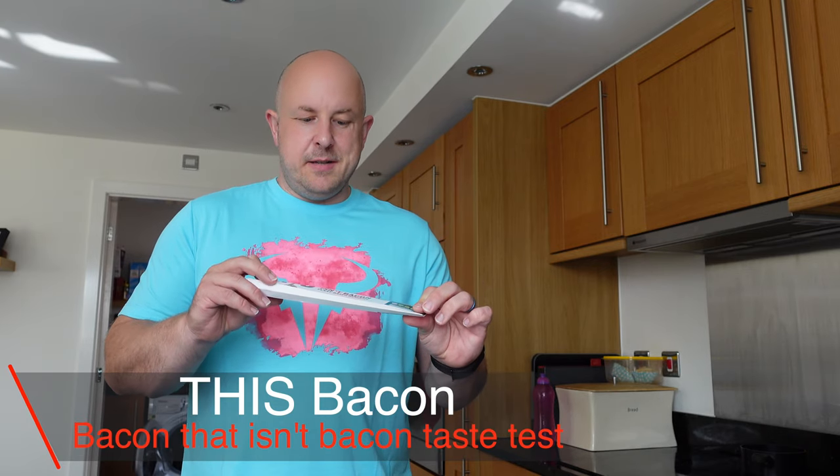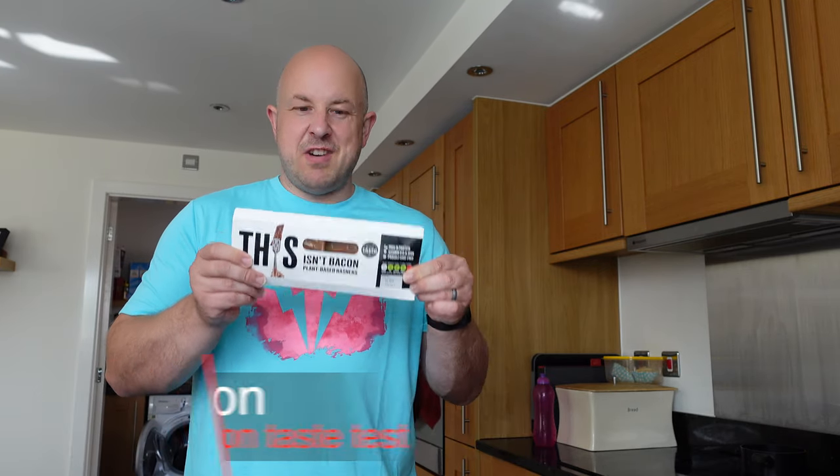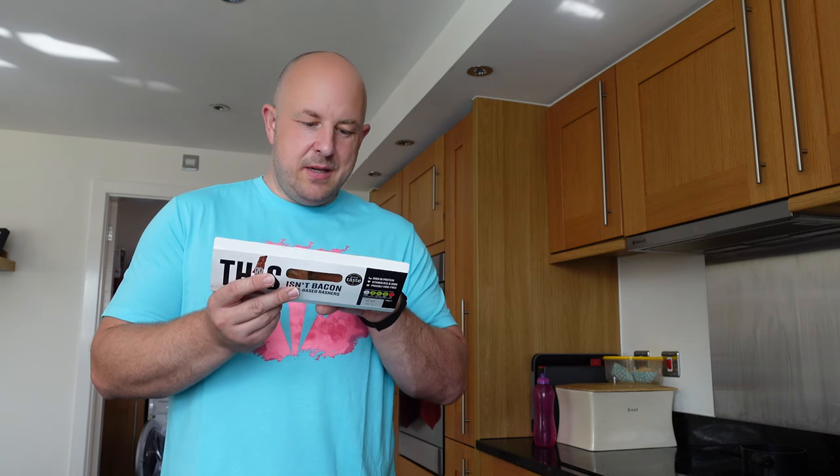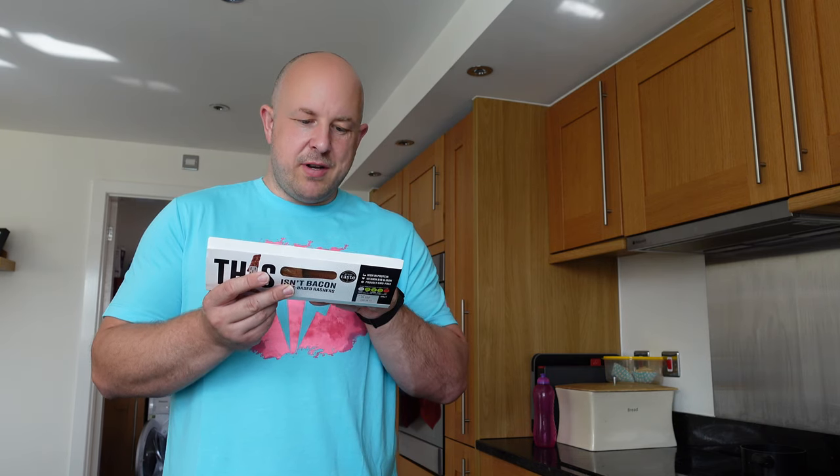One obvious question is probably going to be: what is inside this? It's bacon plant-based rashers. So let's see what we've got in there. We've got water, soya protein concentrate, soya protein isolate, pea protein isolate, vegetable extracts which are radishes, carrots and paprika, potato starch, salt, rapeseed oil, maltodextrin, iron, and vitamin B12 — and that's it.